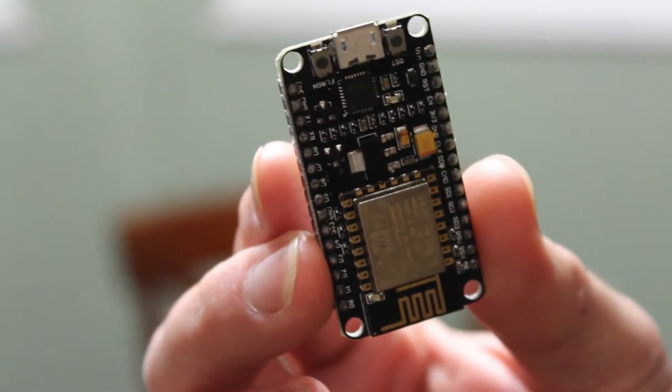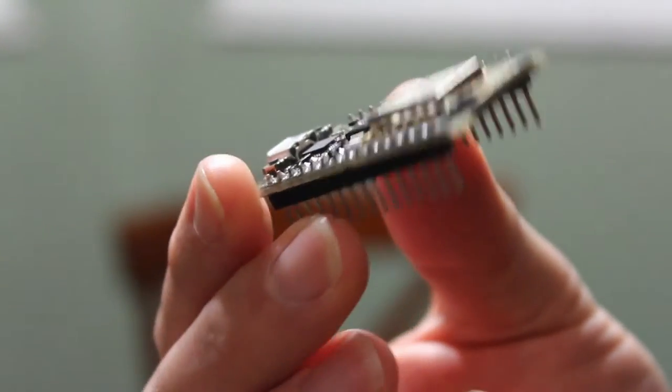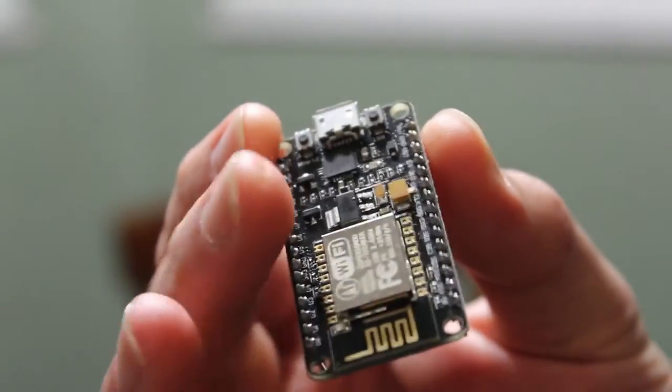Basically it's a microcontroller with Wi-Fi built in. What's great about this is you have plenty of GPIO pins, so you can get inputs and send outputs to many devices.